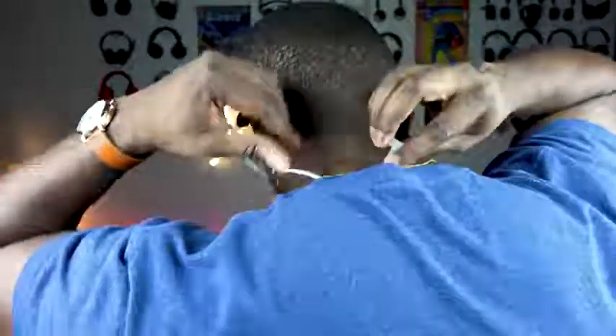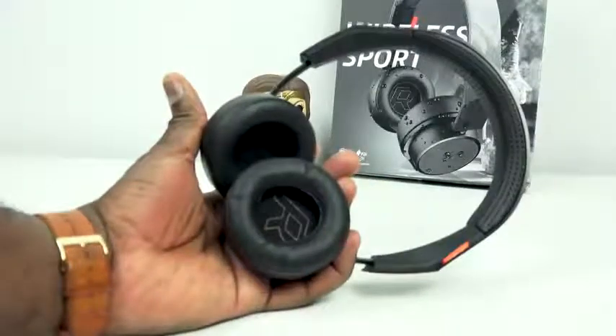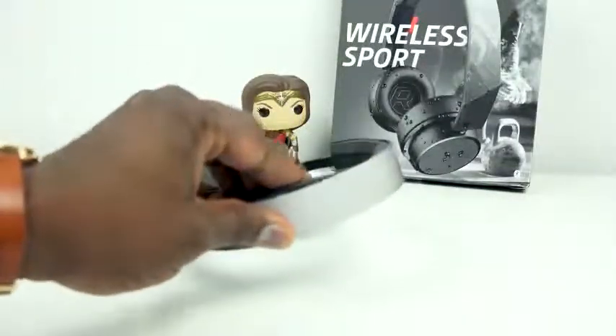Plantronics also has another addition to their headphone line — the brand new BackBeat Fit 505. The 505 itself is basically a slight upgrade to the 500, with water resistance so you can work out with them. We did a review last year and they were great headphones. If you want an on-ear experience for the gym, those are worth checking out.